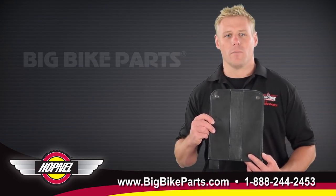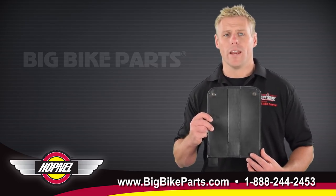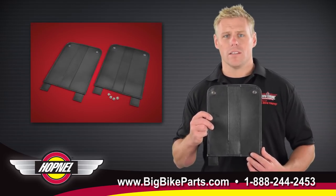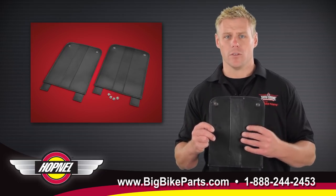Hello and welcome again to another edition of our Big Bike Parts Media Channel. Today we're here with Hopnell to discuss another brand new item that is universal and fit to the trikes. This is going to be our rear black fender bra that is going to feature a marine grade vinyl for many years of use and protection to your rear fenders.